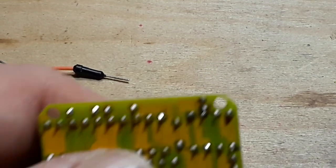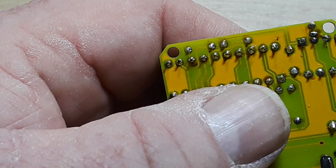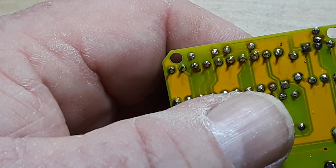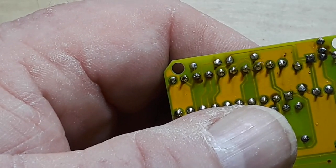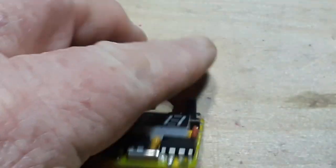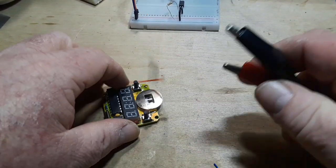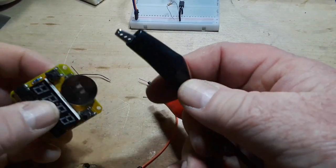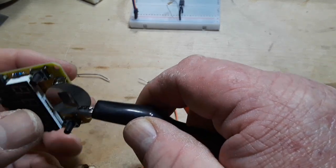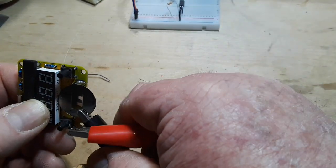I'm going to set up the power supply for three volts, and I will limit the current to about 200 milliamps. Turn on my output from the power supply. It's pulling 0.167 watts. Nothing lights up.